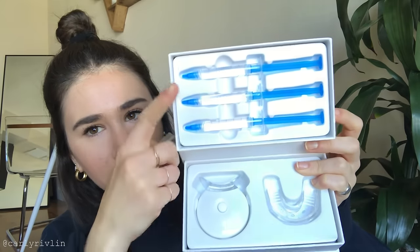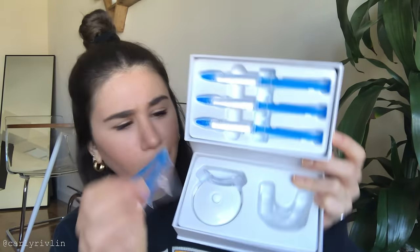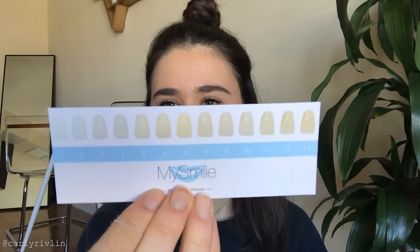I was expecting the kits to be super expensive. When you open it up there's three syringes, the LED piece, the mouth guard, and these other things. The instructions say you use 0.5 milliliters of a syringe, and each syringe has three milliliters — so that's a lot of uses. The kit also comes with this little envelope-looking thing that has the instructions and a teeth shade scale that goes from 1 to 13.